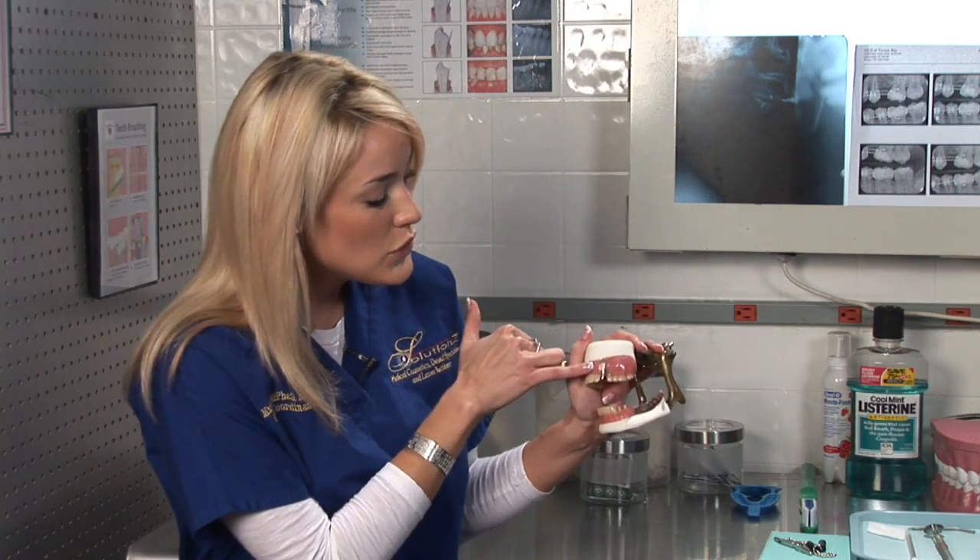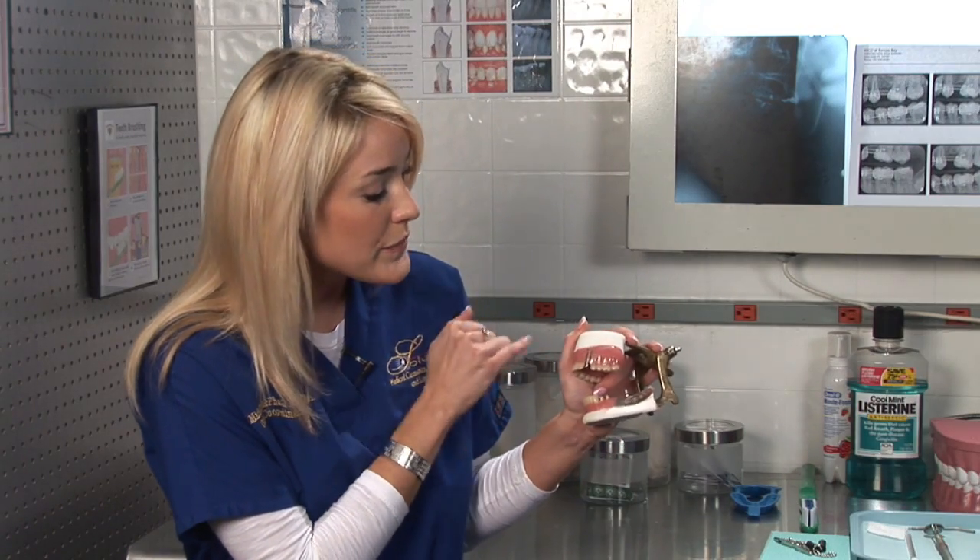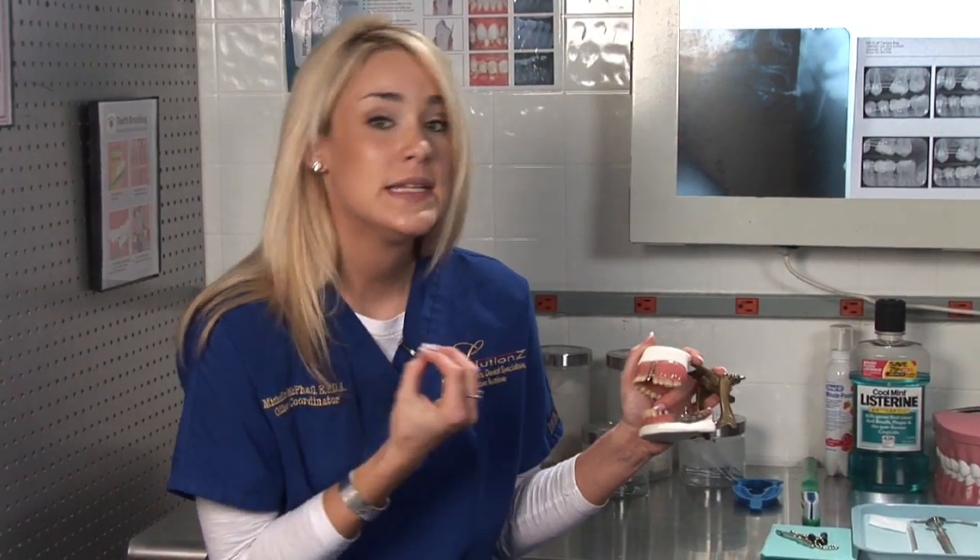I have a model here that shows you what an implant looks like when it is below your gum. Basically, a dental implant is a titanium post.